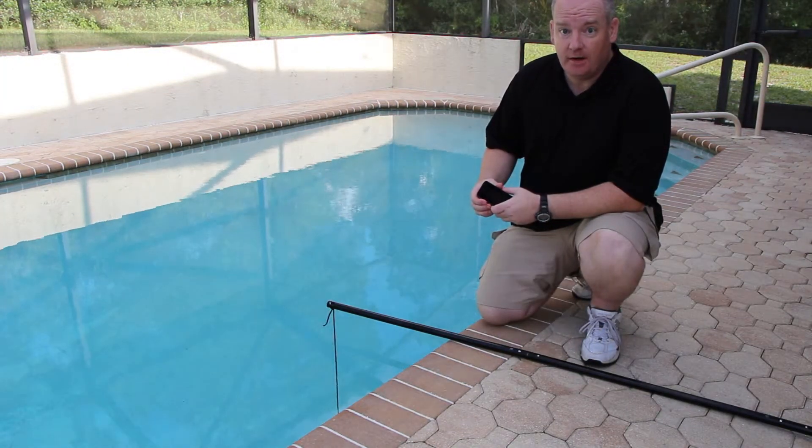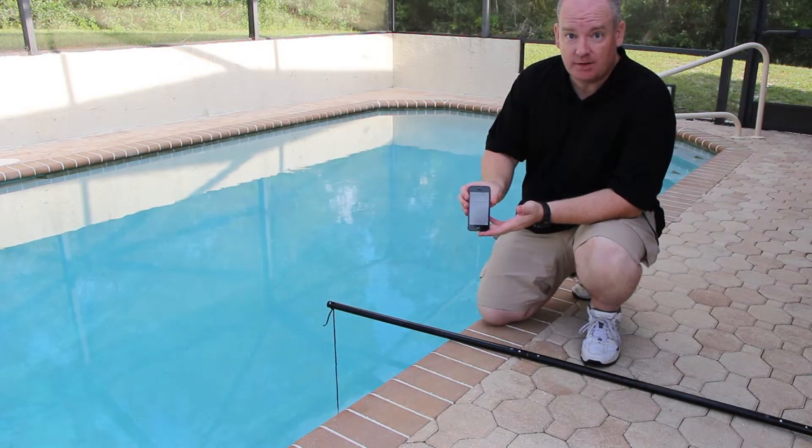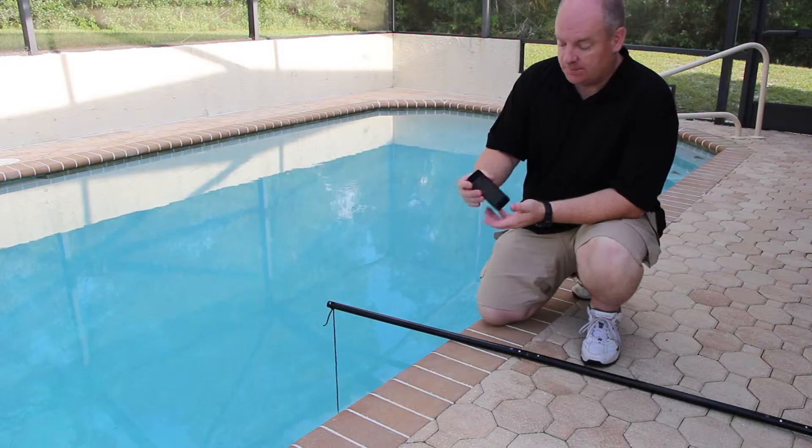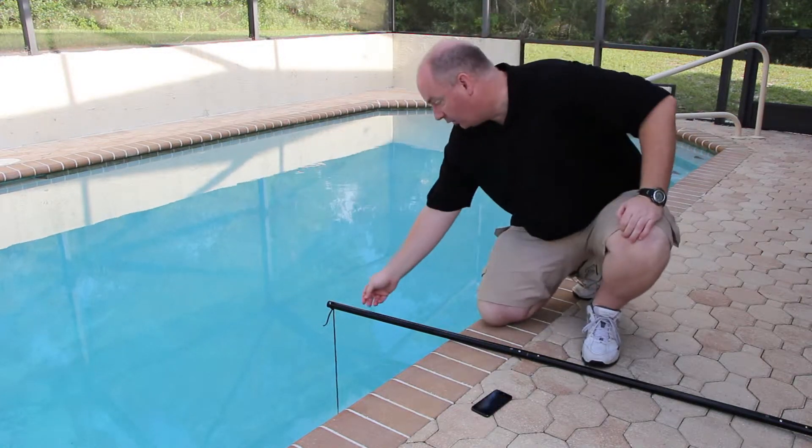All right guys, it's been more than 30 minutes now. In fact, it's 6:04, still Wednesday, September 3rd. So it's been in there closer to about 45 minutes. We're going to go ahead and pull this up.